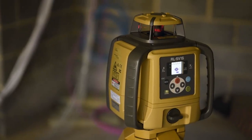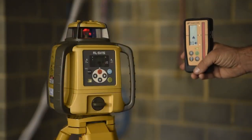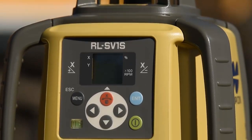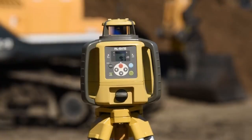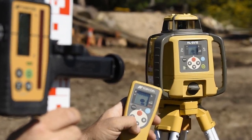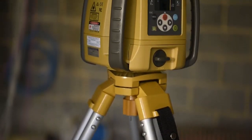Another standout feature is the height alert feature, which means if the laser gets bumped, it will not self level — so you can't get any incorrect RLs on site. Some of the other specifications: we've got an accuracy of 1.5 millimetres over 30 metres and a minus 15 to positive 15 degree grade range. The rotation speed options are 300 RPM and 600 RPM.